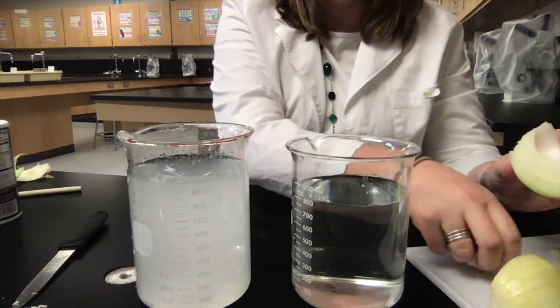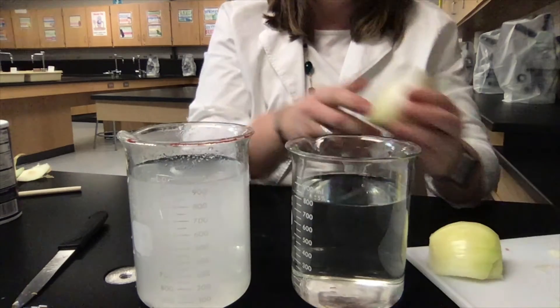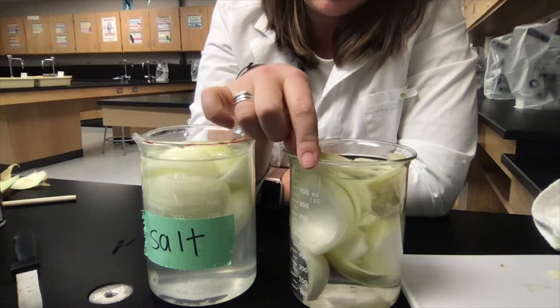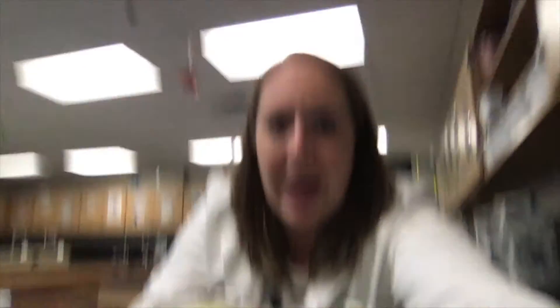I'm going to take half of the onion and put it in the salt water. What I did was take half of the onion and put it in this container with the salt water, and the other half of the onion is in this container with the fresh water. We're going to let those sit for about 20 minutes, and after that we'll get our microscope slides ready to see what those cells look like.